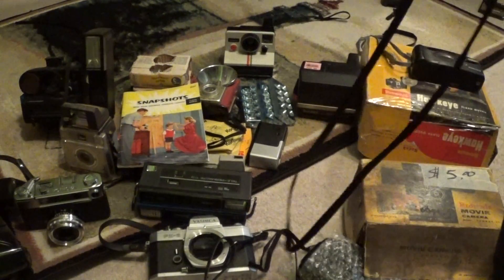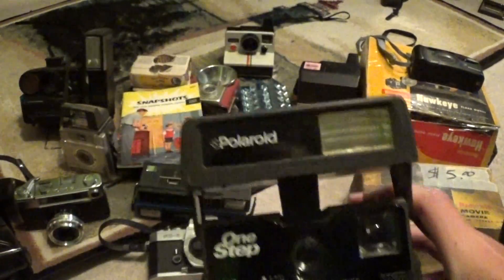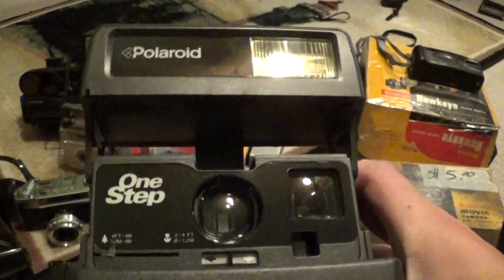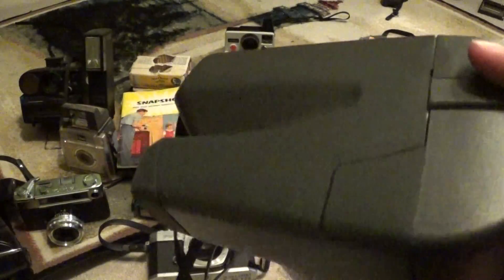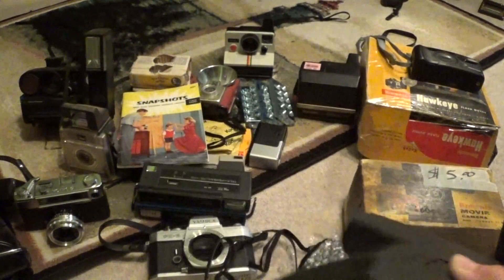I found this at my local Goodwill for $2.99. It's a Polaroid One Step — and this thing is in fantastic condition. Just look at the labels on it: it's reflective, it's in such good condition. This thing is in fabulous cosmetic condition. I haven't seen one this good since the autofocus One Step I got for my health teacher a while ago, and this thing works just fine too.